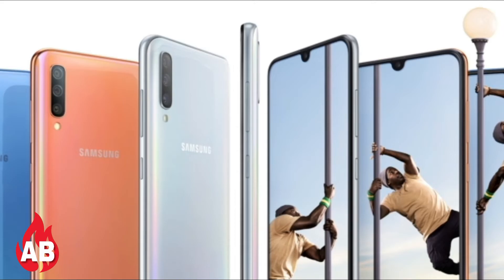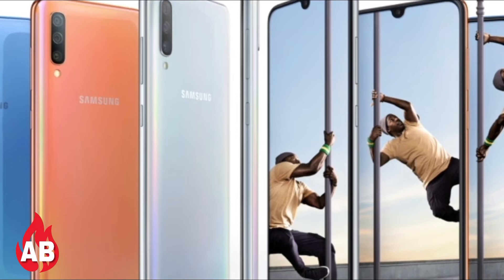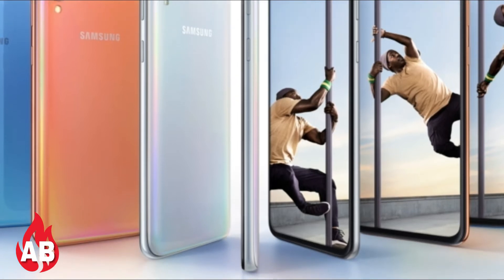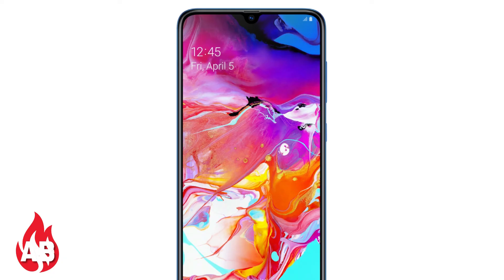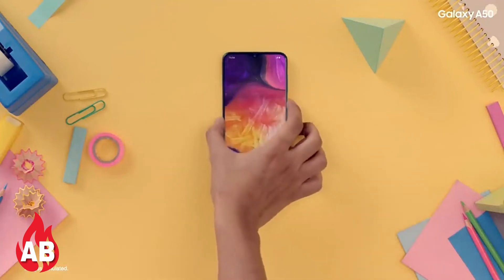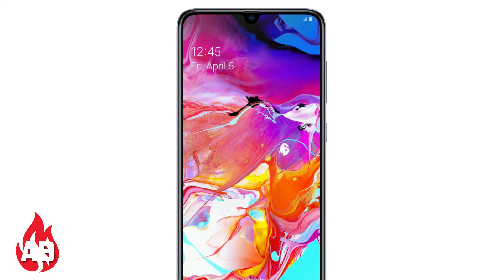Samsung released the Galaxy A70 with the Snapdragon 675, which is a lower-end processor — it would have been better with the Snapdragon 875. It comes with 6GB and 8GB RAM variants, 128GB internal storage, and expandable storage up to 512GB.